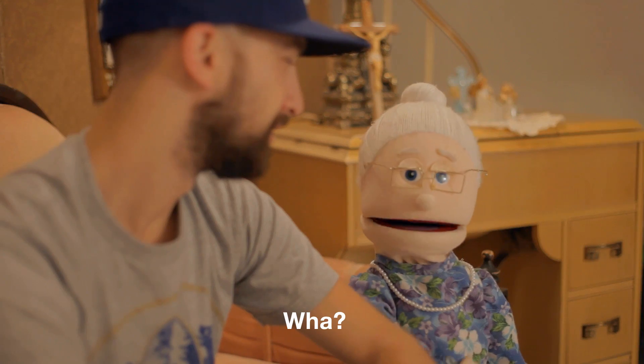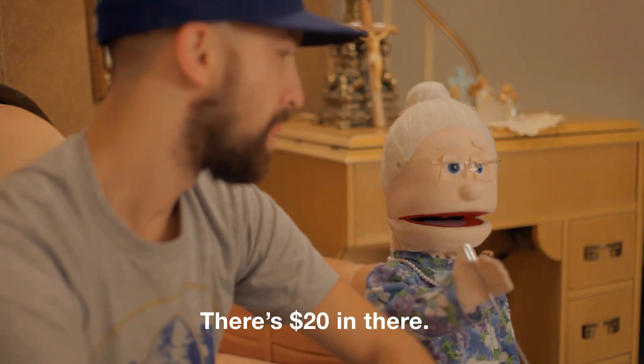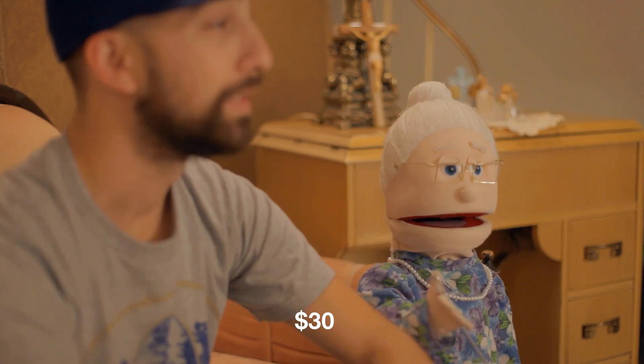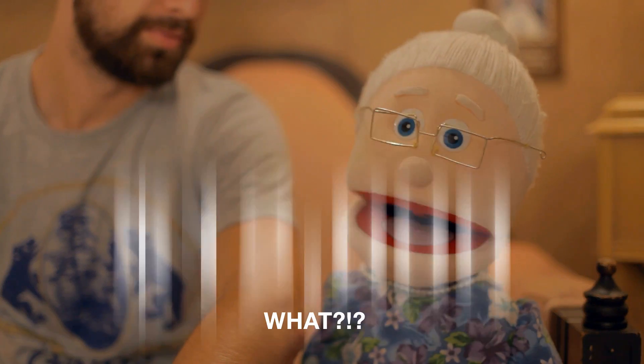So how much are we asking for? [Skit: 'Hey Nonna, I need some money.' 'Okay, go to the box.' 'You're selling gold.' 'I'm going to need a little more than that.' 'About $12,000.'] We're asking for $12,000. This will cover the production costs of the episodes, which include equipment rental and episode production costs. This also includes the design of a preliminary website aimed at capturing the funniest and most enlightening stories of our community and sharing them with the world.